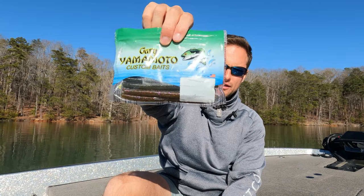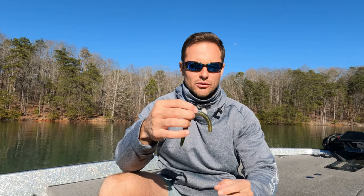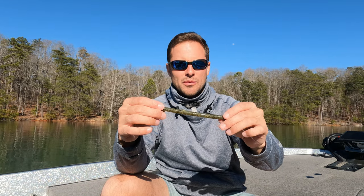I normally use the Yamamoto five-inch senko — green pumpkin, watermelon. Honestly, guys, pick your favorite color; it doesn't matter. June bug, black and blue — whatever works on your lake is going to work with this rigging. Normally people throw these weightless or on a shaky head, but again this is the nico rig.